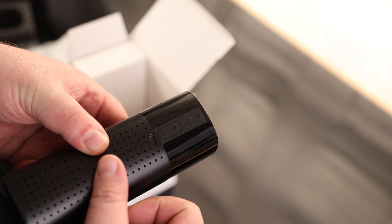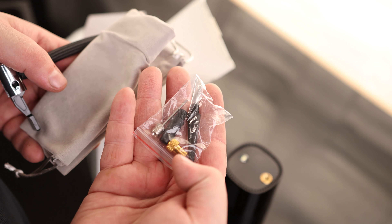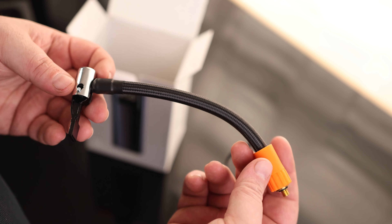We've got our charging cable, a USB-A to USB-C. We've got some extra nozzles, so if we want to fill a basketball, some inflatables, or a Presta nozzle. We've got a carrying pouch, and we've got our hose.